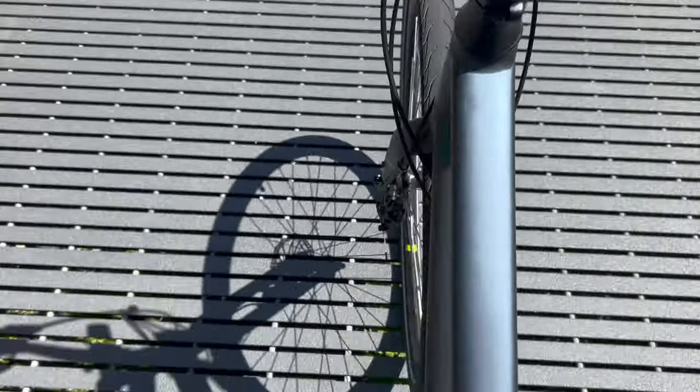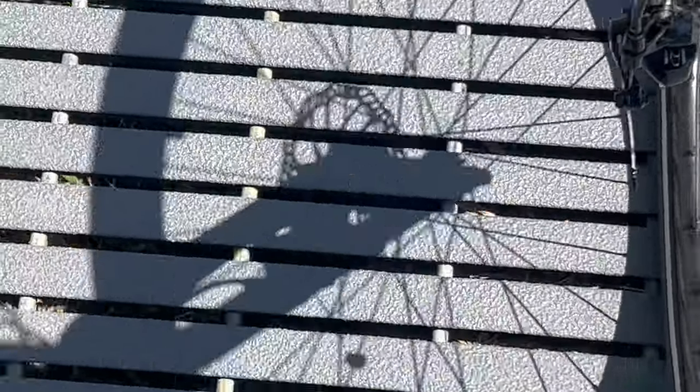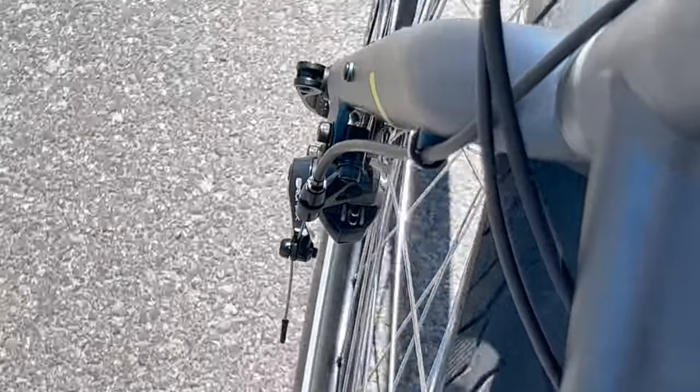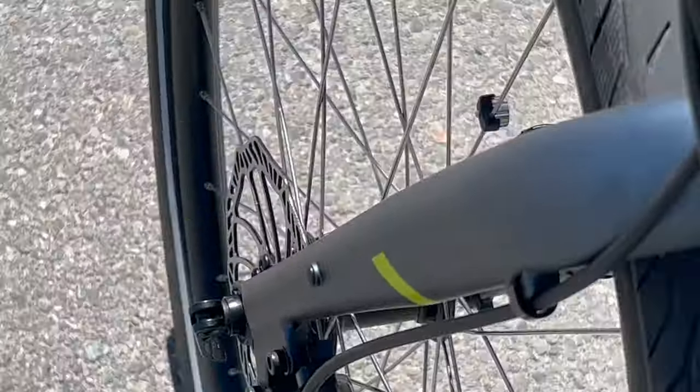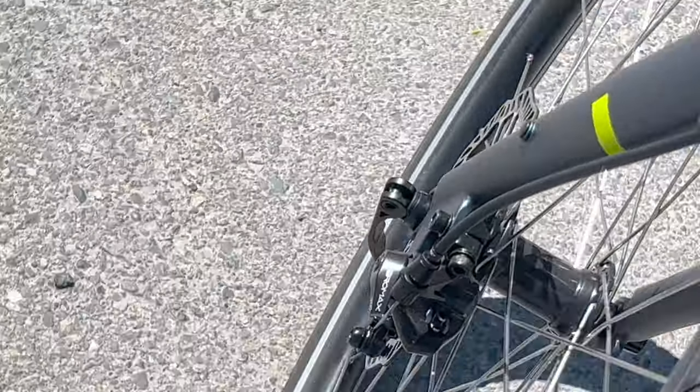This is the Specialized Crossroads 2.0. There's sunlight on a plastic deck transmitting through the wheel creating a shadow. Taking a closer look, we can see the spokes of the wheel, the front fork, and the disc brake. Here's a different look at the disc brake and the other side of the axle. We can even see the magnet swinging around, which works with the sensor for the dash.